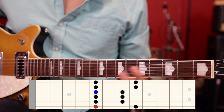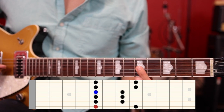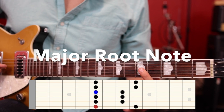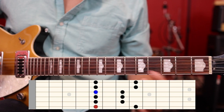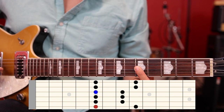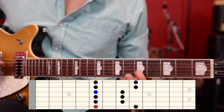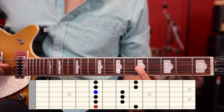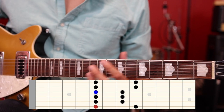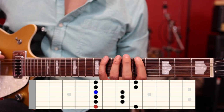There's also a major root note — that's the index finger on the G string. To identify it on the fifth fret, we count: G, G-sharp, A, A-sharp, B, C. So if we play this scale on the fifth fret, we can use it for the key of A minor or the key of C major. If you're playing with a jam track and they say 'play in A minor,' it's right here on the fifth fret. 'Play in C major' — also right here on the fifth fret.